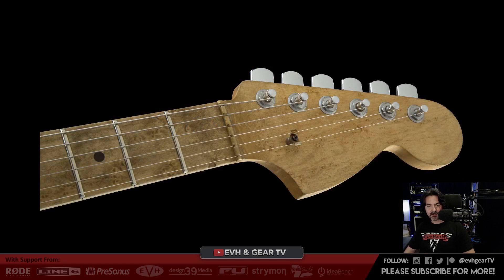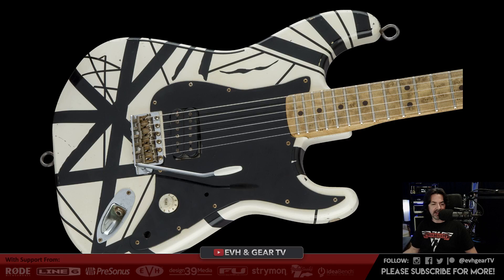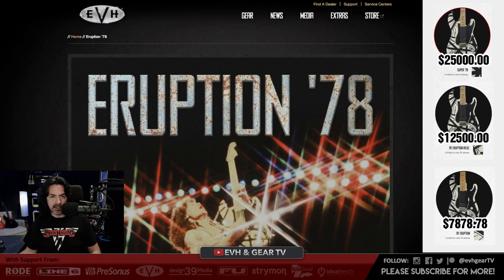So I've got the EVH Gear website open. If you go to EVH Gear right on the homepage, it takes you to this page and talks about the Eruption 78. Eddie says: 'Of all the guitars I've ever built, the white and black guitar will always be my favorite because it did all the things I needed the guitar to do, which prior to that guitar did not exist. I recorded the first album and did the first world tour with it. The 78 Eruption tribute is as close to my original in sound and feel as humanly possible. I'm incredibly proud of it.'